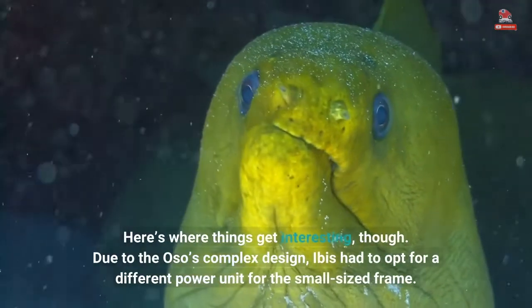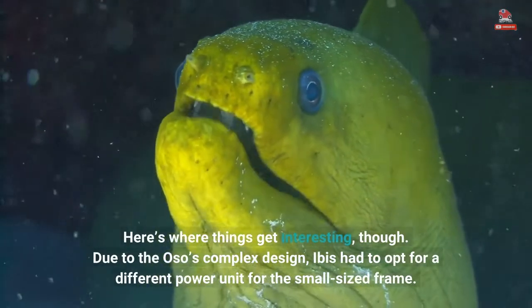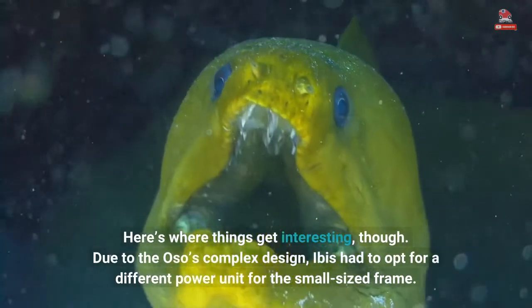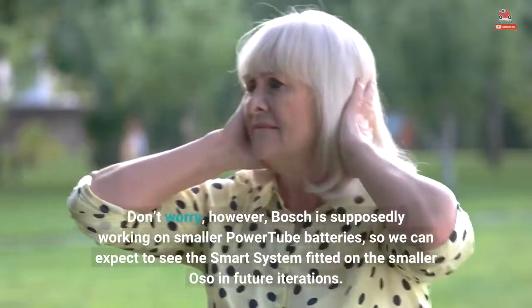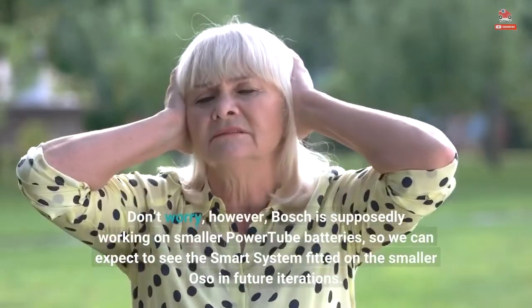Here's where things get interesting, though. Due to the Oso's complex design, IBIS had to opt for a different power unit for the small-sized frame. Don't worry, however — Bosch is supposedly working on smaller Powertube batteries, so we can expect to see the smart system fitted on the smaller Oso in future iterations.